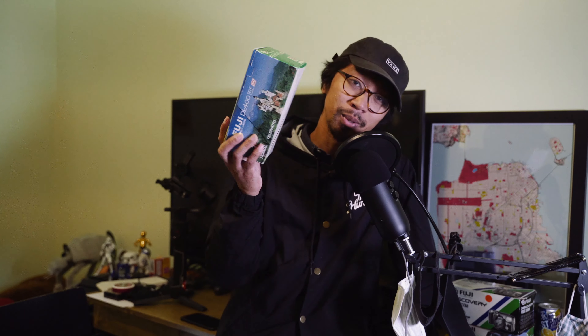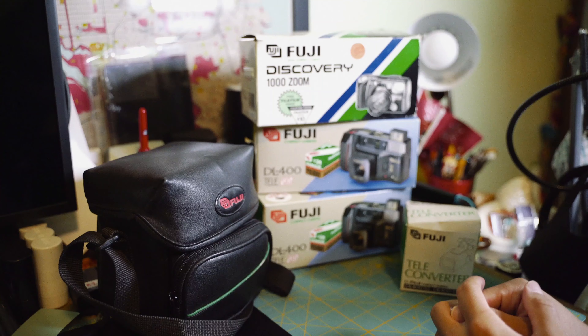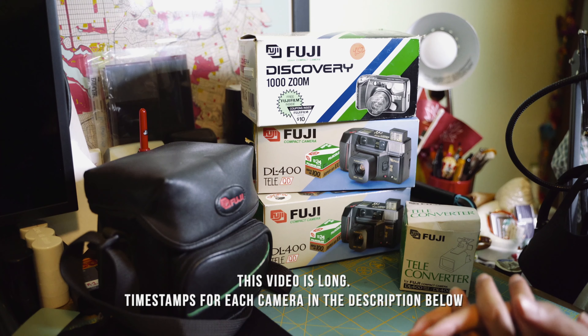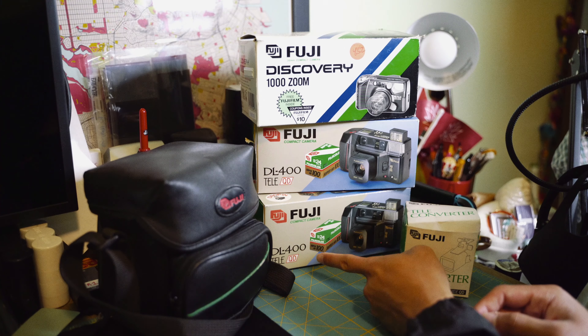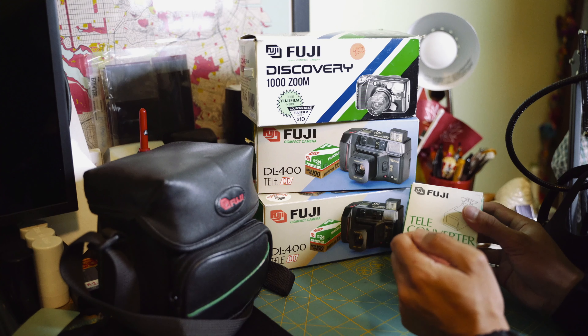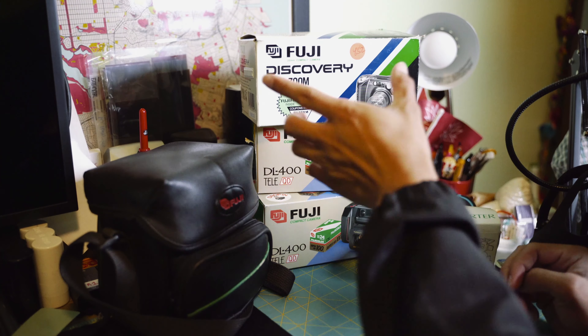Let's check out the cameras I got from Goodwill — this one right here and these two on top. I also bought an extra Fuji DL-400 from eBay, and it came with a teleconverter lens. I'll check that one out last. Let's get started with the first camera.